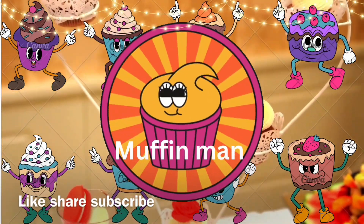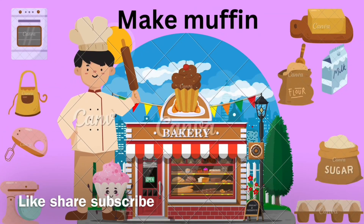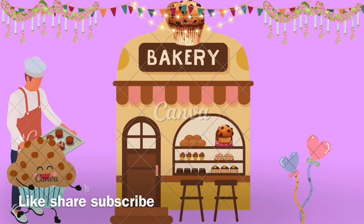I like to eat, eat, eat cute muffin. I like to eat, eat, eat cute muffin, muffin.